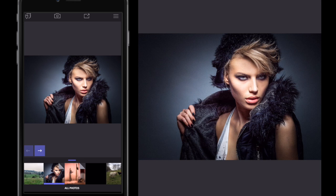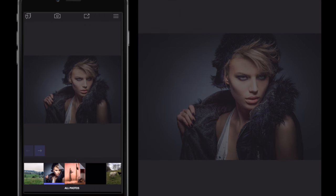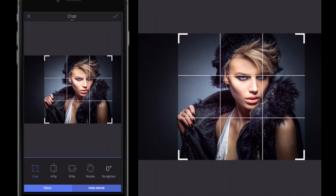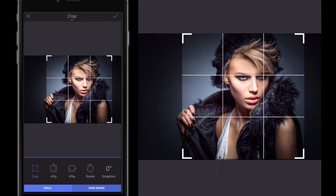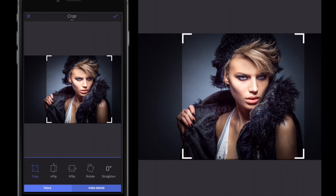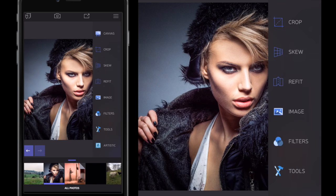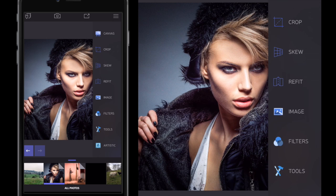I'm just going to use this stock image — just search for model stock image or free stock image and you'll find it. I'm going to go to Canvas at the top and then go to Crop. When you're creating an effect on an image it's generally best to crop it first. I'll use these anchor points and drag them in to crop, then click the tick in the top right to apply. Now I've got the image cropped and zoomed in.